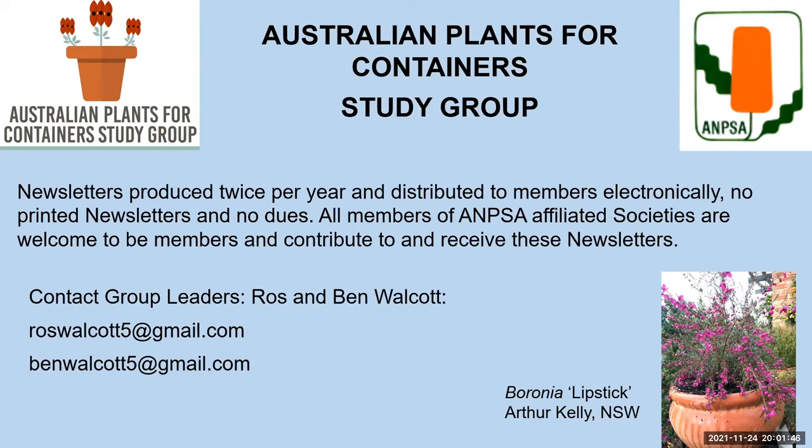We have about 80 members at the moment, and we welcome new members. As usual, it's a matter of encouraging people to contribute — just a picture or two and a few words of text really helps people get an idea of what you can grow in pots and how to grow them. It's very satisfying growing these things in pots, and it's a great way to enjoy having nature close to you, even if you're living in a very small apartment.